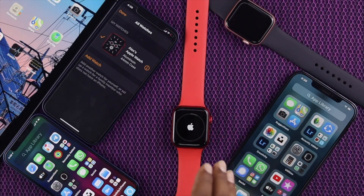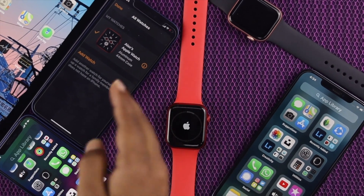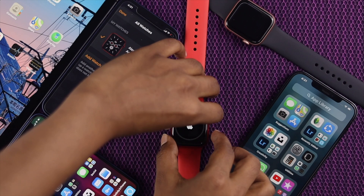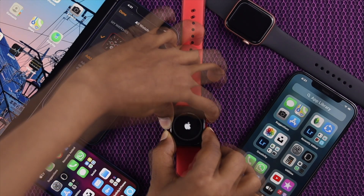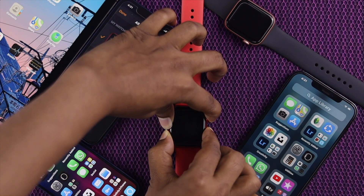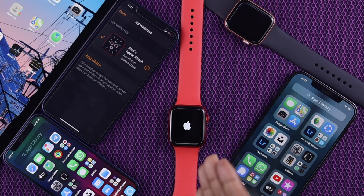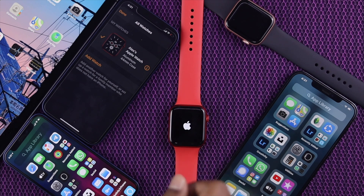First of all, a very common thing you can try is to give a soft reset on your Apple Watch. To do that, go ahead and press and hold the power button and the crown button together. Keep holding it until you see that your Apple Watch gets restarted. Now release the buttons as soon as you see the Apple logo appear on your Apple Watch.